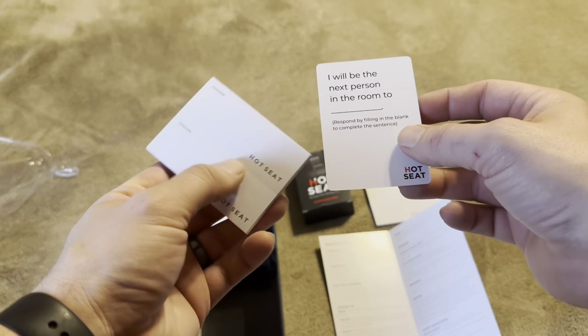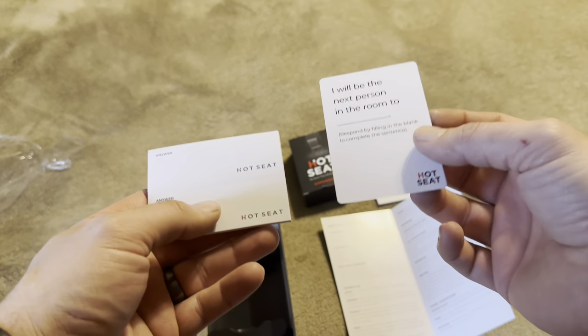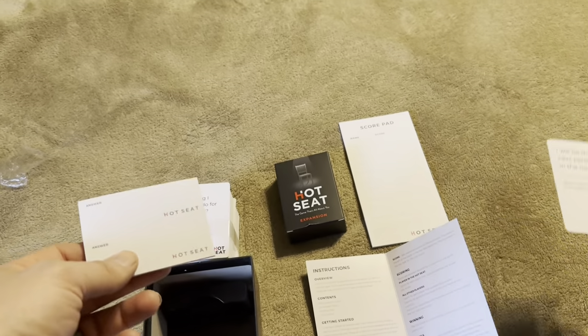You want to get all the other players to guess that your answer was actually the hot seat person's answer — you want to get in their brain. For example, it might be 'to go to the bathroom,' 'to go get a drink,' or 'to fart' — whatever you could think of that you might be the next person in the room to do.